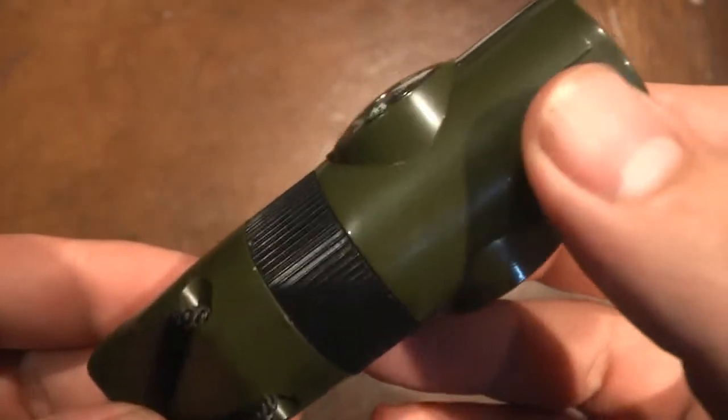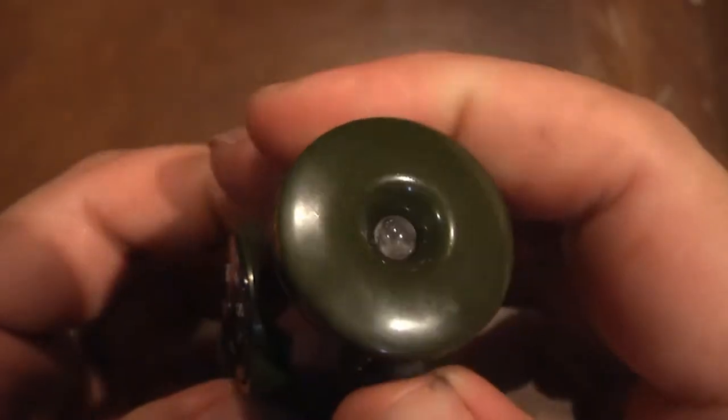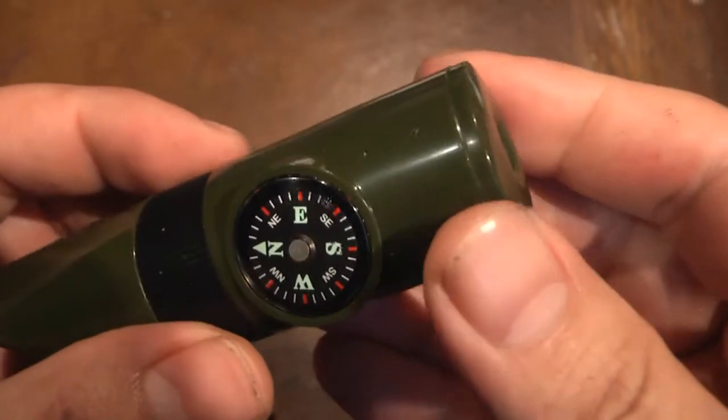The way this light operates is there's a button on the top and you just press it to turn it on. Let's test out the light on this whistle. Yeah, it looks pretty bright, but I'm gonna turn off the lights just to see how it looks in the dark.